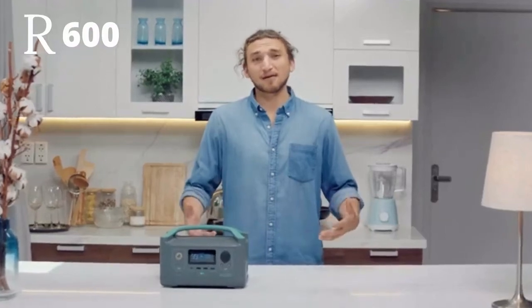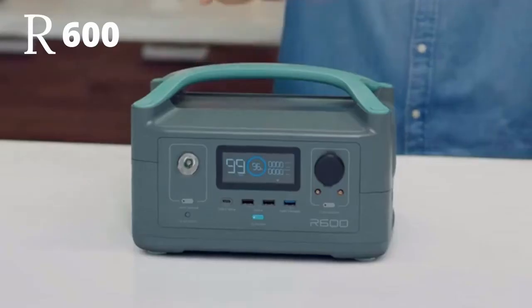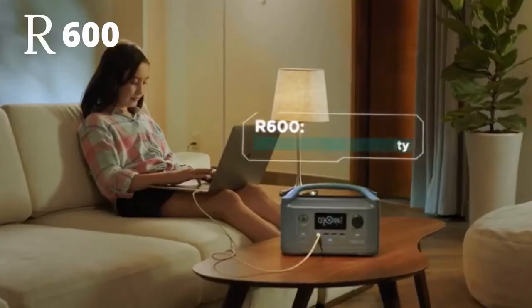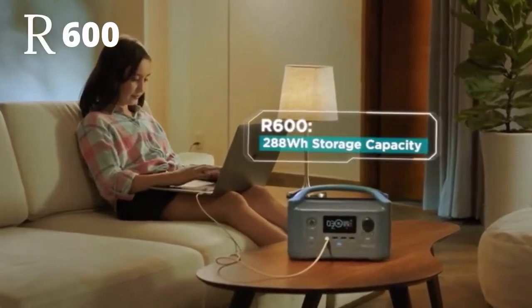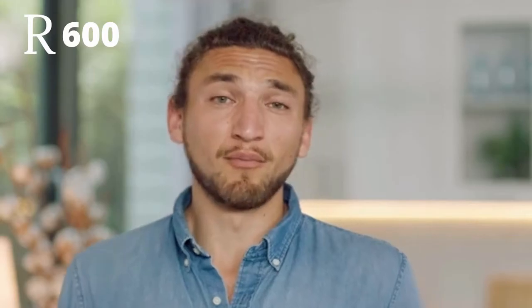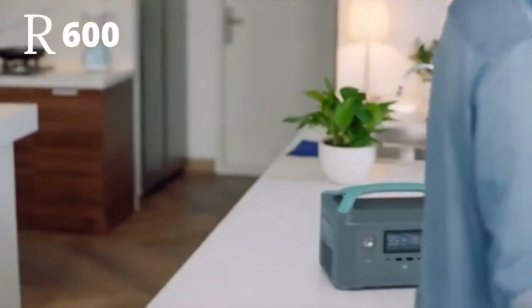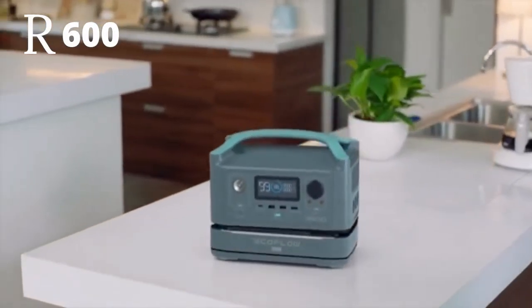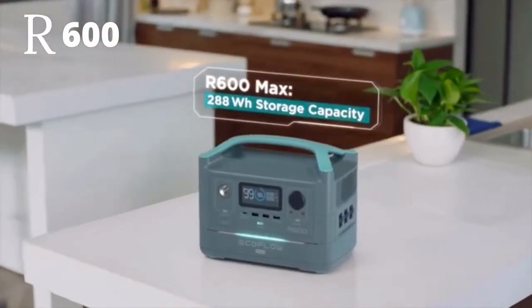So how long does the battery last? Well, that's entirely up to you. The base model gives you 300 watt hours of energy storage — that's like running a laptop for about 15 hours. But if you want more, at any point in time you can upgrade to R600 Max, which adds an extra battery module giving you double the energy storage capacity of R600.